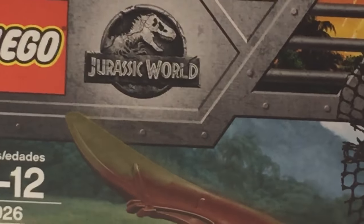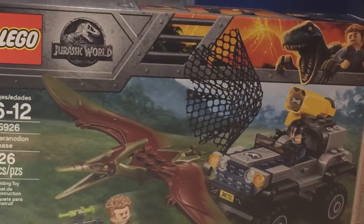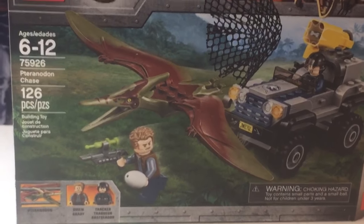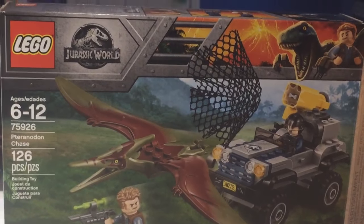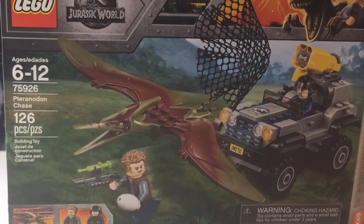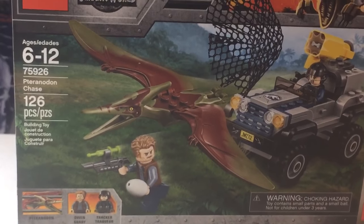Hey guys, welcome back to Brother Clips. Today we have Jurassic World Pterodactyl Chase — I think that's the name, but yeah we're going to be showing that. Just gonna get the thumbnail working here, but yeah it comes with an egg which is pretty interesting. Going to do a little review of the box. What's really cool is they have the pterodactyl and that is a mold.